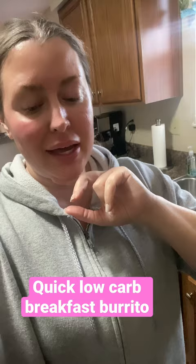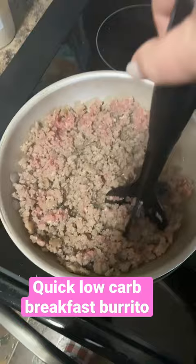Let's meal prep! I am making some breakfast burritos and let's go ahead and jump into it. I've got a pound of sausage — you can do hot, you can do spicy, whatever you want.